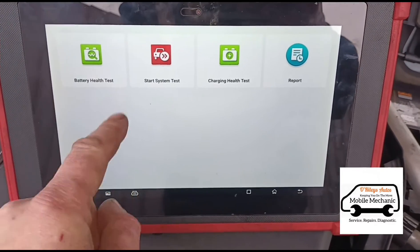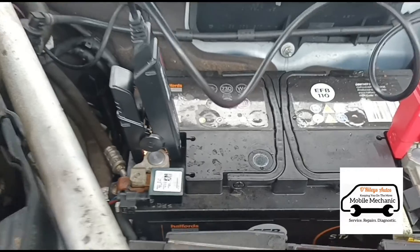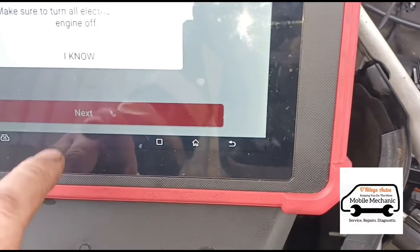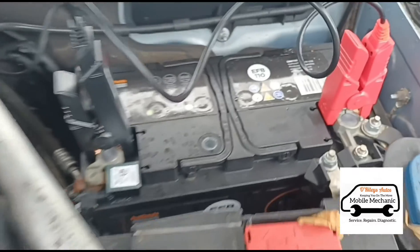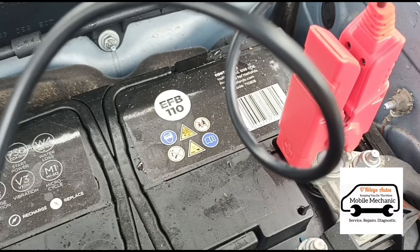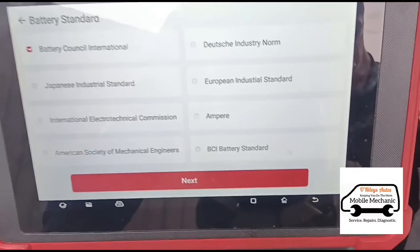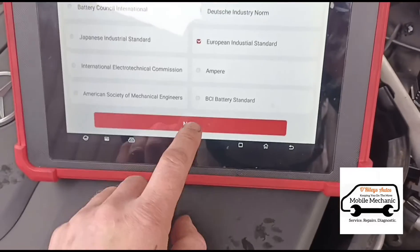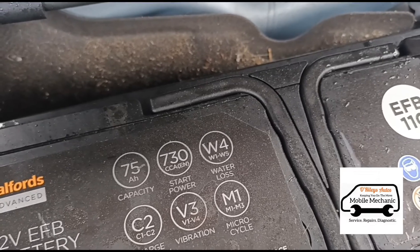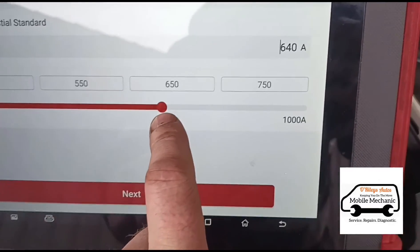Once we've pressed OK, we can go to charge and health test or system test. Let's start with the first one. You're going to have to connect it to the battery for it to wake up. Make sure all electrical loads are turned off. Check your battery — is it AGM, EFB, or a standard battery? This is an EFB, so we'll select EFB. Battery standard: I'll go with European, since that's where we are. Now we pick the capacity — we have 730 CCA — and slide it up to where we want it.